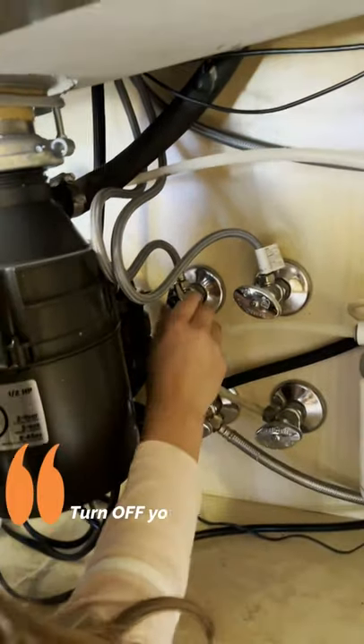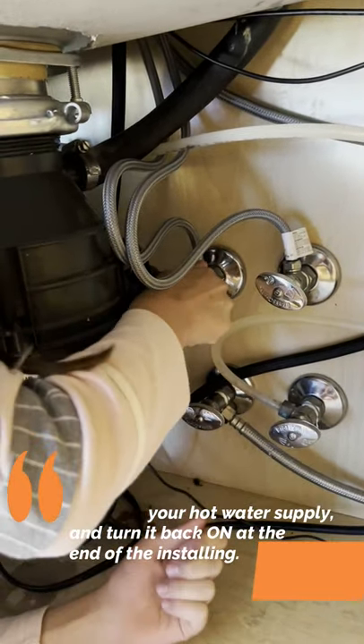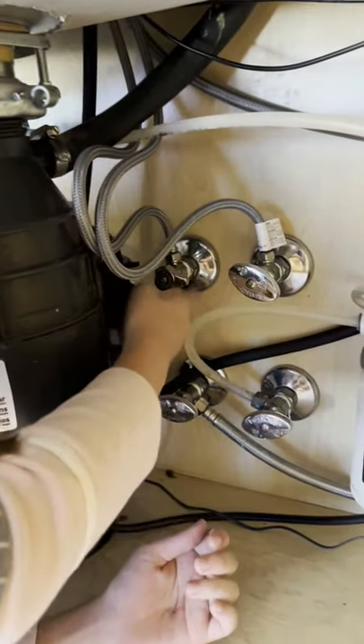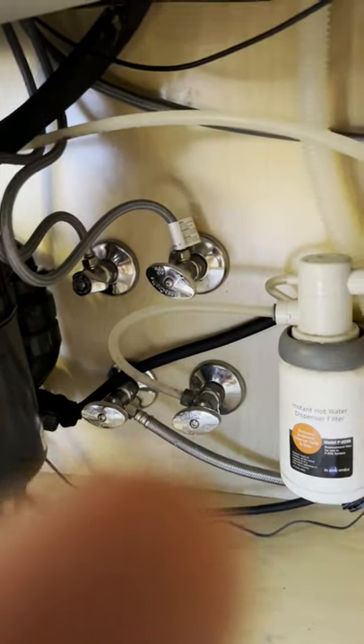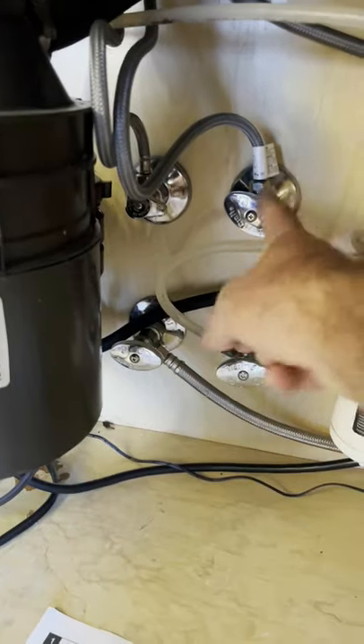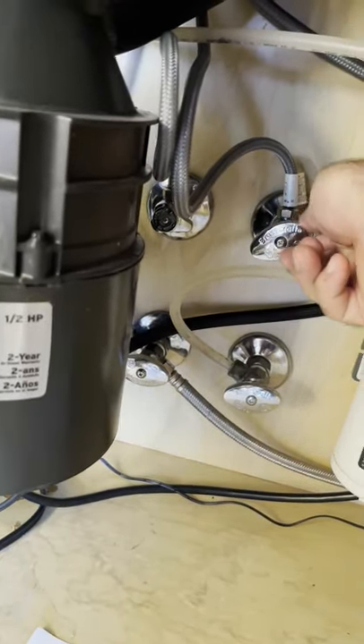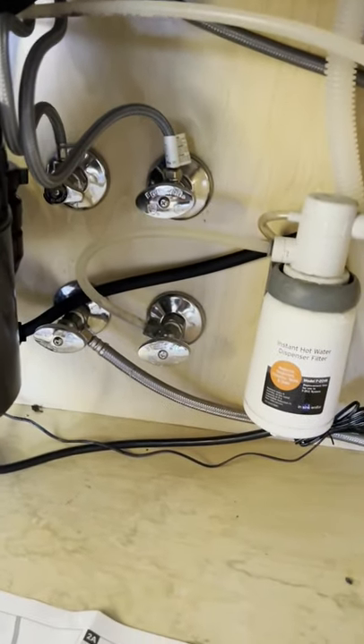Abbie, go ahead and turn off that hot water supply over there. Righty-tighty, right? Yep. We got a quarter turn supply. And we also have multi-turn supply. A little fun fact about multi-turn supplies: you want to open them all the way up, and then turn them back half a turn. They'll last forever if you do.